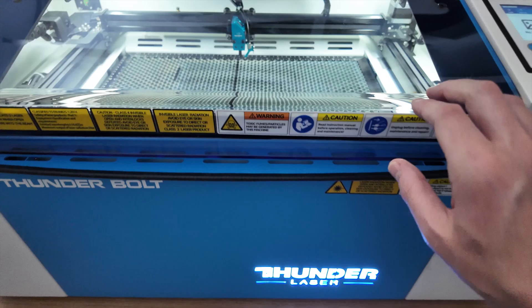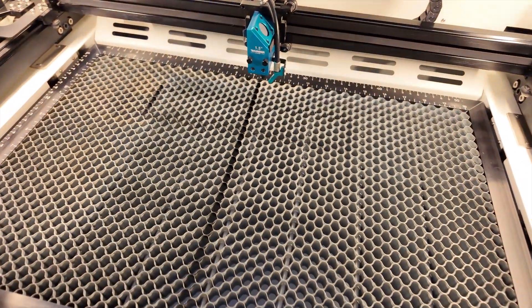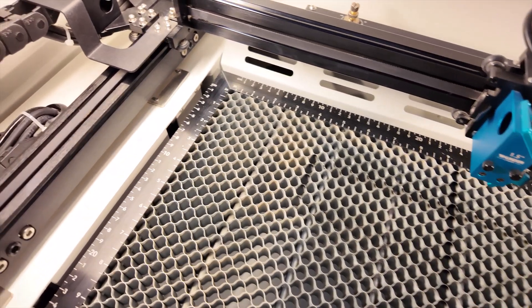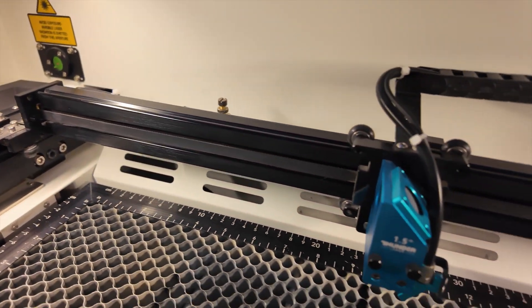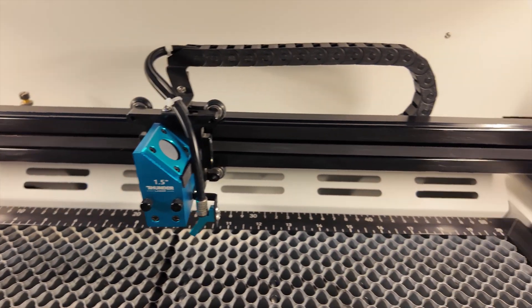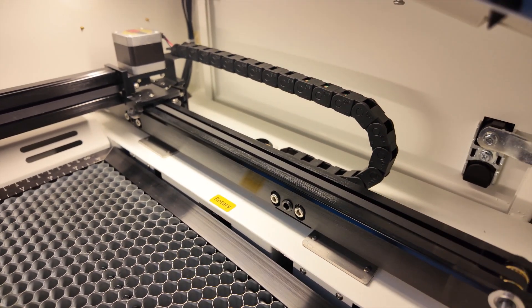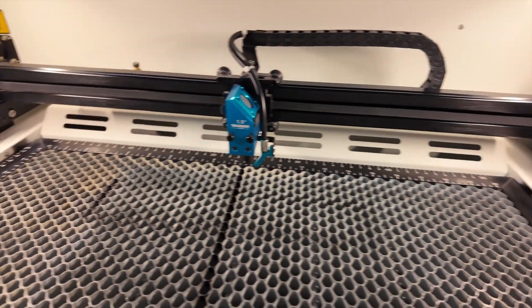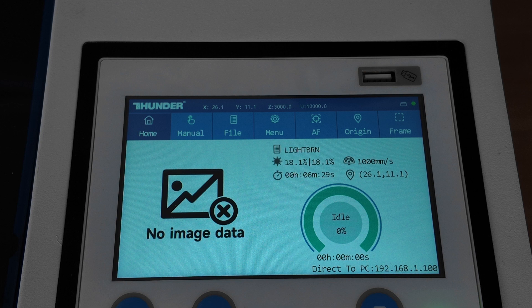Okay, so here's the Thunderbolt — amazing machine just from the look of it. Incredible. This is the X and Y gantry. You can see that from Thunder Laser, you've come to expect top quality. Gone are the days that you think that Asian machines are useless — not when it comes to Thunder Laser.